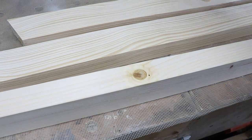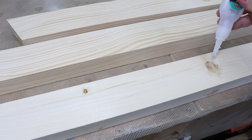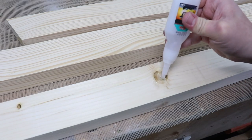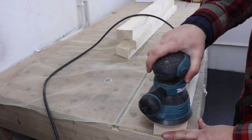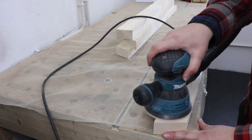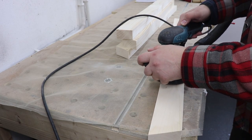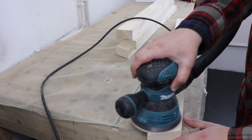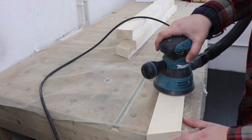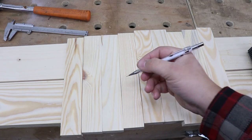The timber I'm using has a lot of knots and small voids. To make sure there are no issues with those knots later, I'm using some CA glue with an activator to keep them in place so they don't fall out. At this stage I'm also sanding all the pieces down, starting with grit 80, then 100, 120, and 150. It's just a lot easier to get everything nice and smooth at this stage.